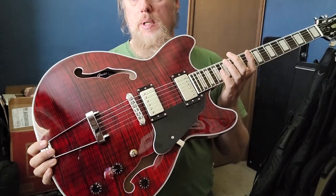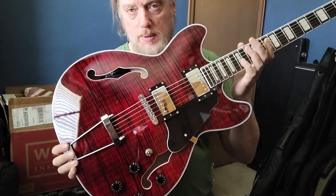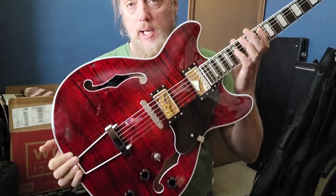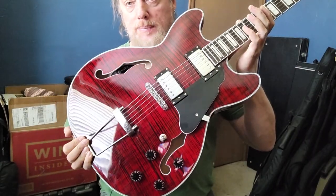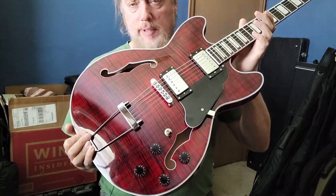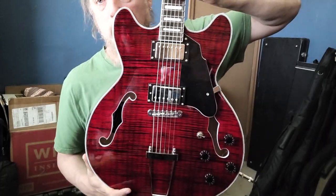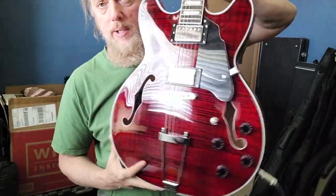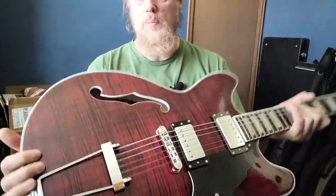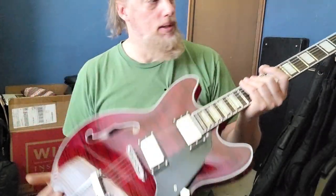I think Groat, from the examples I've had so far, does better with these semi-hollows than with their all-solid guitars — although I'll try more and see. I'm not sure if this one is still available; the ones I see currently available are not so flamey, so this may be an older model. But it's certainly really nice and attractive. It's a chunky beast — a big semi-hollow, the size of a full jazz box, just with a thinner profile. So anyway, this is the Groat.